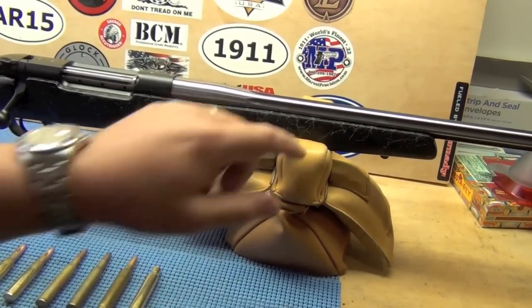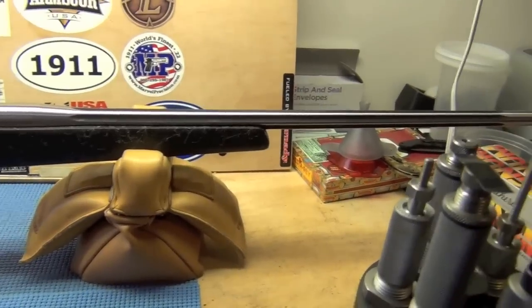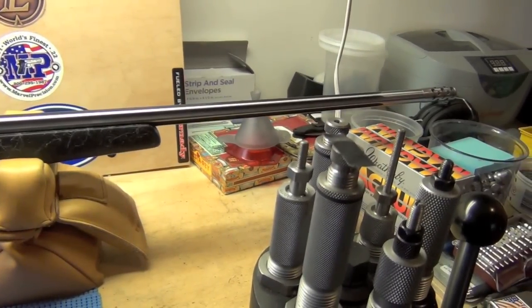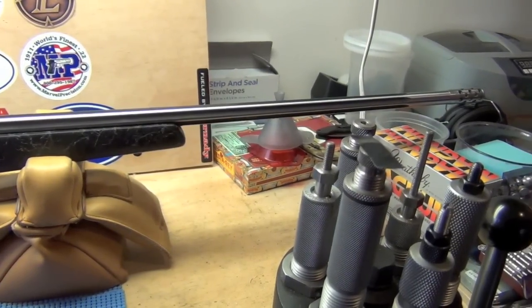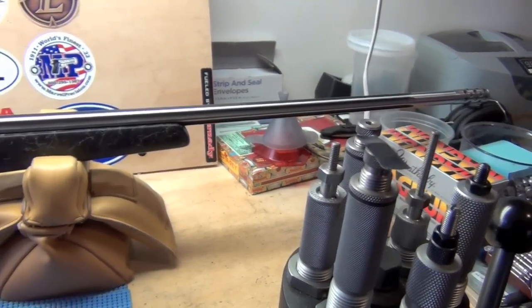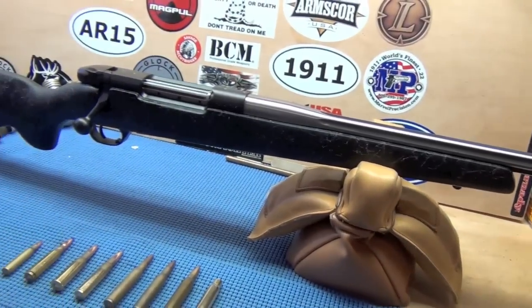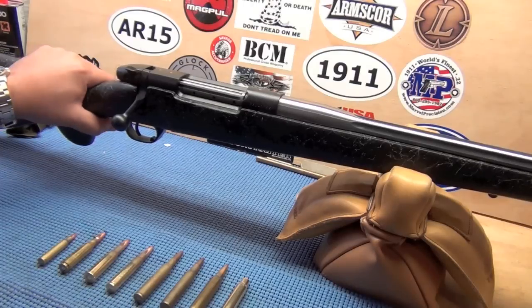It is fluted black on the inside, stainless steel on the outside. And it comes with the AccuBreak, you can see there on the end. This is quite a rifle. It's really nice.